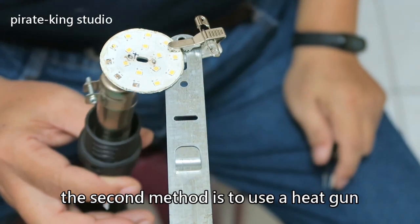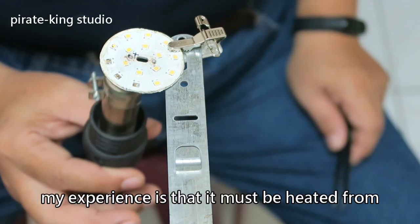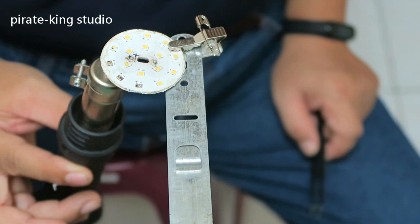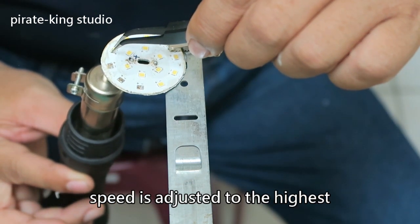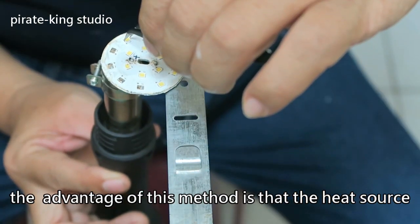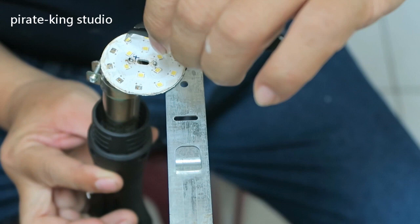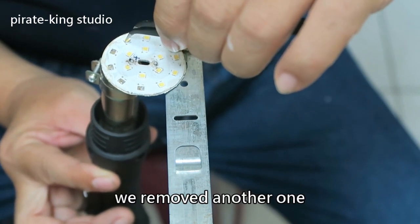The second method is to use the heat gun. My experience is that it must be heated from the bottom. The temperature is set at 500 degrees and the wind speed adjusted to the highest. The advantage of this method is that the heat source can be concentrated. We remove another one.